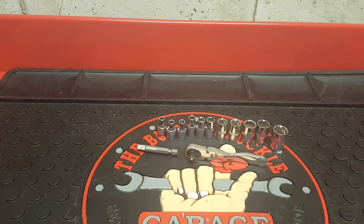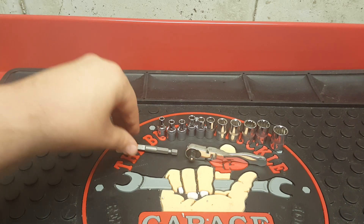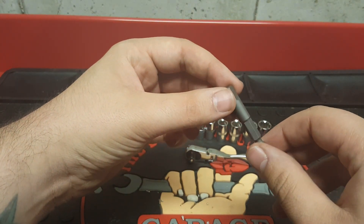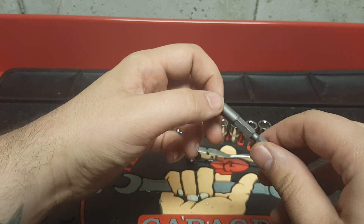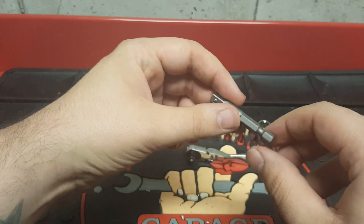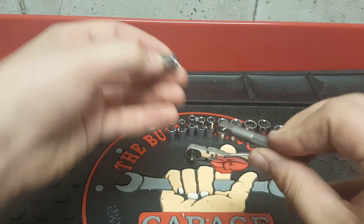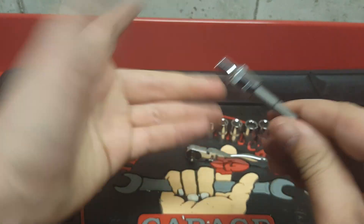It also comes with a quarter-inch hex to quarter-inch drive adapter, so you can put it in a bit driver or you can put it in your drill. You just put that end right in there and put the socket on — there you go.